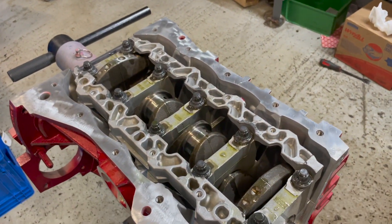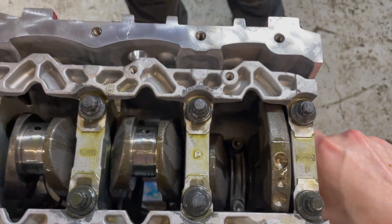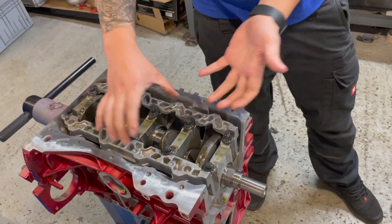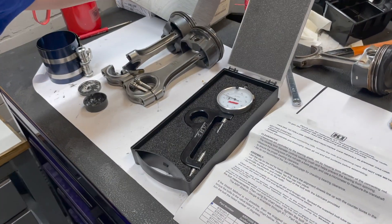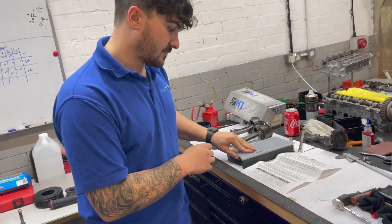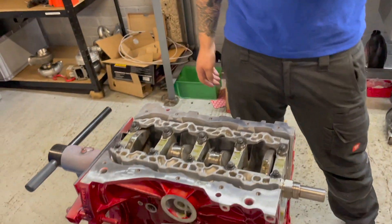We've got to use a torque wrench on these because of the girdle design. We would normally use a stretch gauge because it's a far more accurate way of tightening fasteners down, but unfortunately due to the girdle you can't actually fit it in there. A stretch gauge measures the actual stretch of the bolt as you're tightening it — it's far more accurate — but unfortunately we can't use one on this, so we just have to torque them down instead.